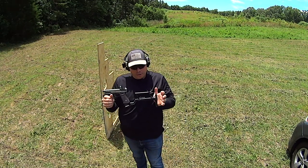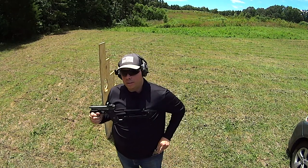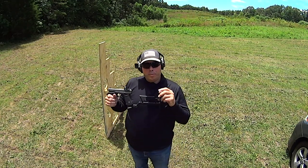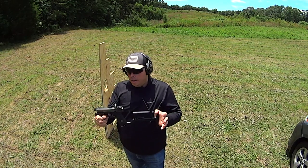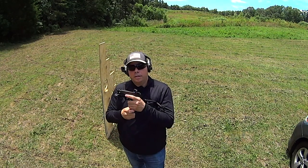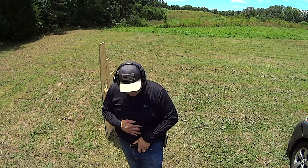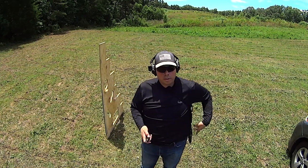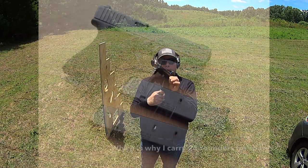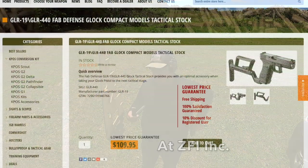Every time we've seen these here in the U.S., it's always been as a range toy, and I want to make sure we see these things as what they are — they're PDWs, personal defensive weapons. This is 9mm, 21 rounds, and fuels off the same mags that my concealed carry handgun does. The only mag that will not feed here is the 15-rounder in my Glock 19, because this is a 17 — but remember, there is a Glock 19 version of this.